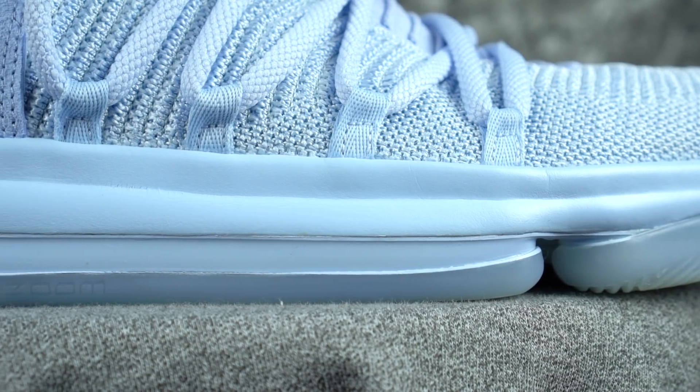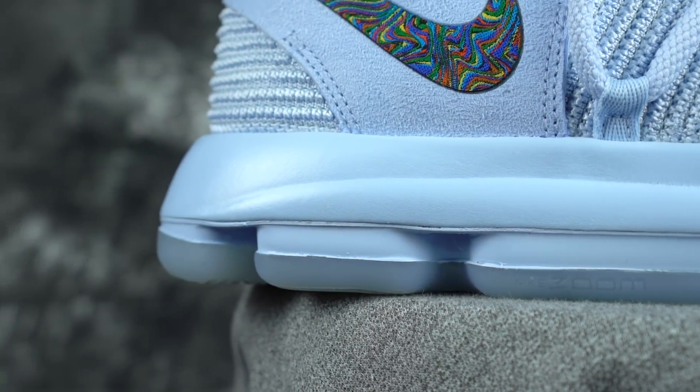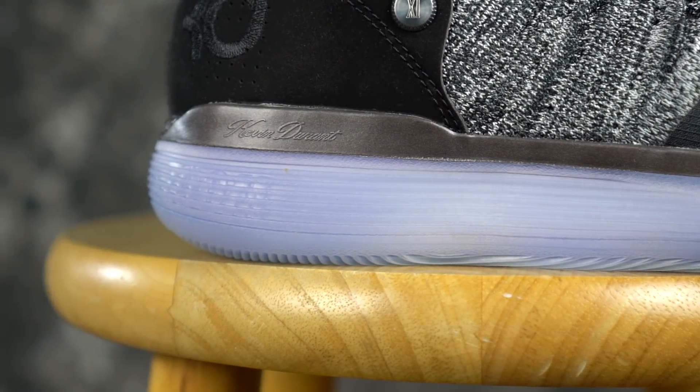Moving on to the cushion, the KD-10 is using what KD has been using in his shoe for, I think, like two or three years. KD-8 started it off with the segmented full-length zoom and then moved on to this type of setup. It's a crazy zoom unit — super bouncy. It's one of the bounciest zoom units that I've ever felt, in the KD-9, KD-9 Elite, and KD-10. Like your standard full-length zoom bag.